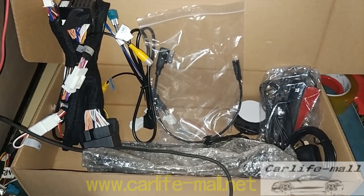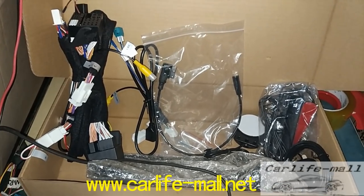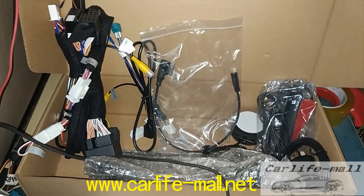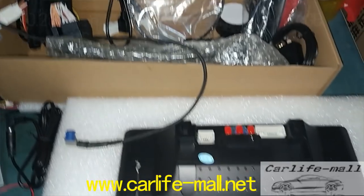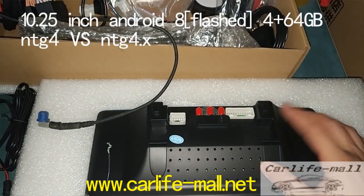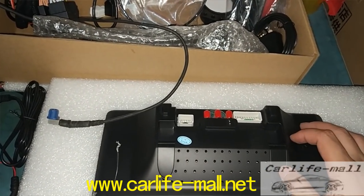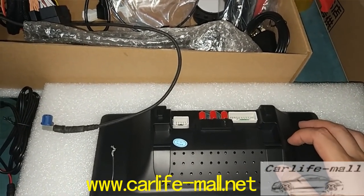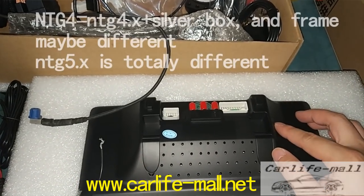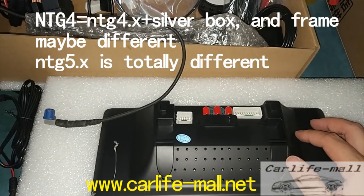Hello everyone, this is Jok from Cardiff Mall. Today we give some details and instructions for the Flash Android 8 screen. For bands, you can check. This one is for NTG4 and NTG4 Dock X, and the same appearance for NTG5. But the hardware is different and the cable is different. So today we introduce the differences and how you do the installation.